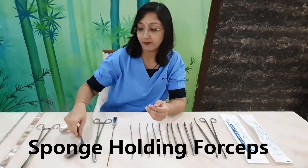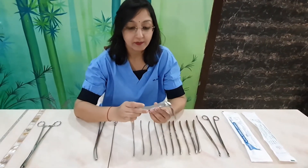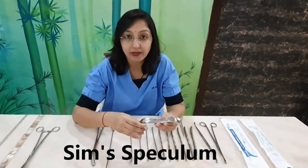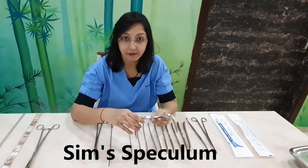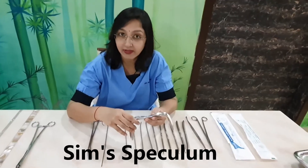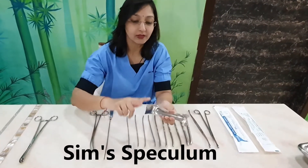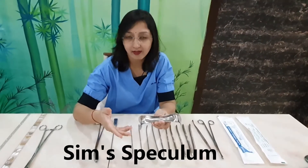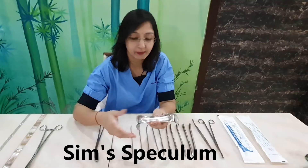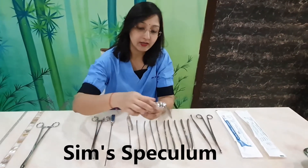After painting, we use this Sims speculum. Sims speculum is available in three sizes: small, medium, and large. Depending on the size of the vagina — whether the female is nulligravida or multigravida — we choose accordingly. It is a double-bladed speculum; single-bladed Sims speculum is also available, though the double-bladed one is more commonly used.